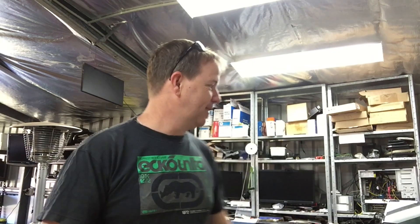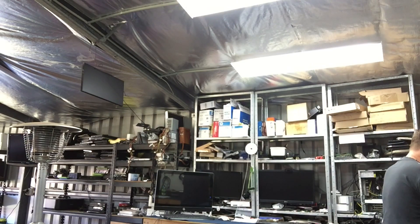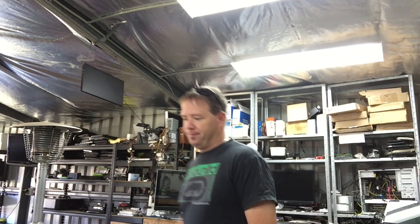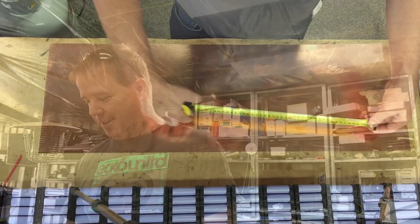Where have my tin snips gone? I put them away. Fancy putting them away. The challenge is going to be making cutting copper look YouTubey.